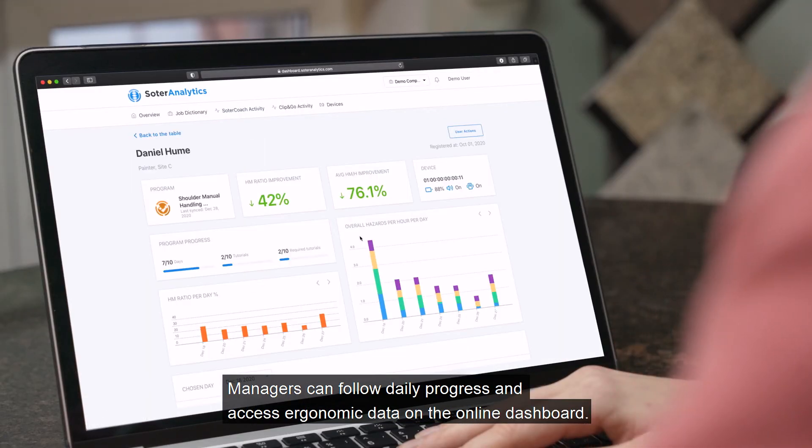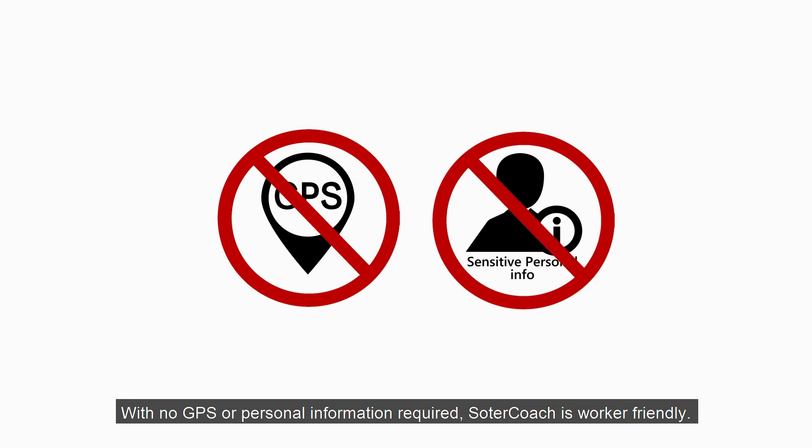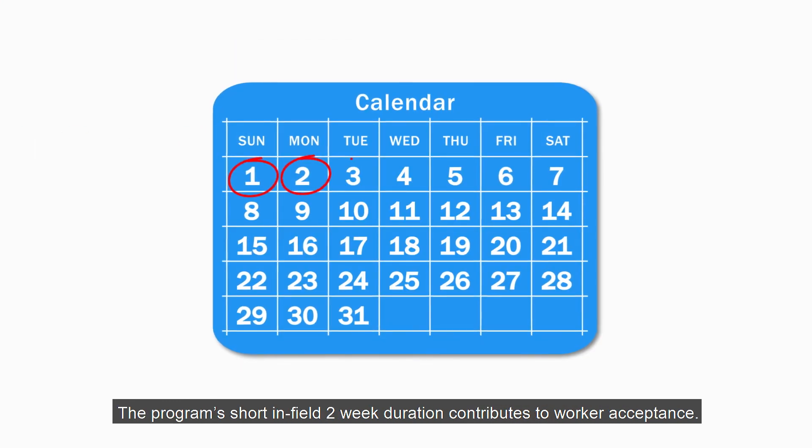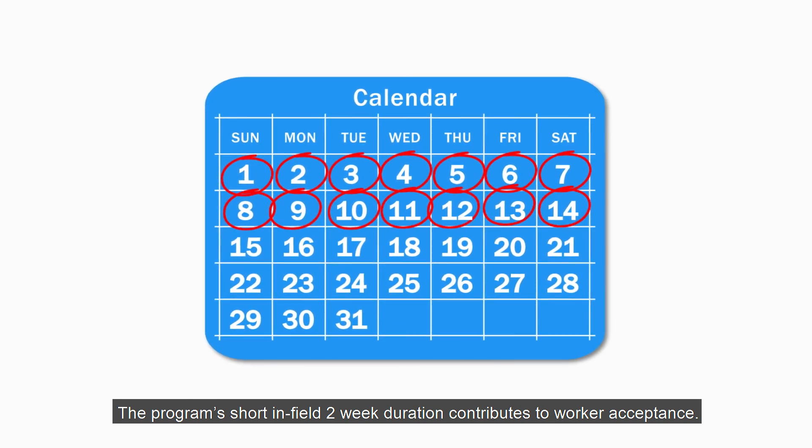Managers can follow daily progress and access ergonomic data on the online dashboard. With no GPS or personal information required, SolderCoach is worker-friendly. The program's short in-field two-week duration contributes to worker acceptance.